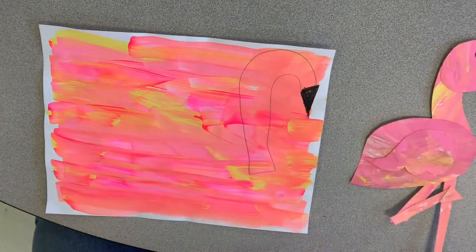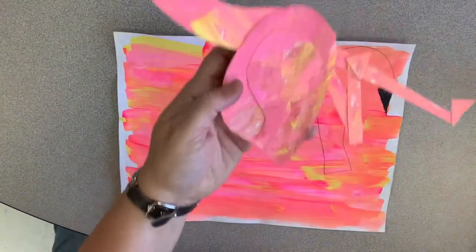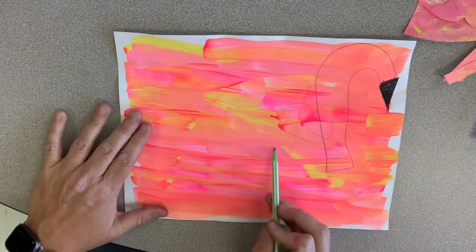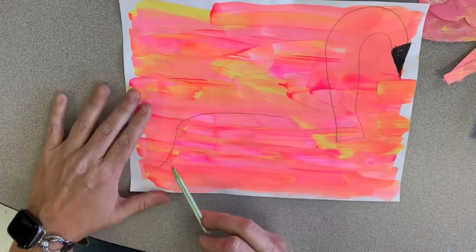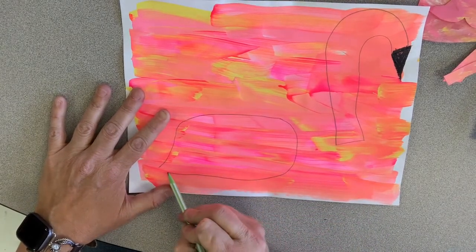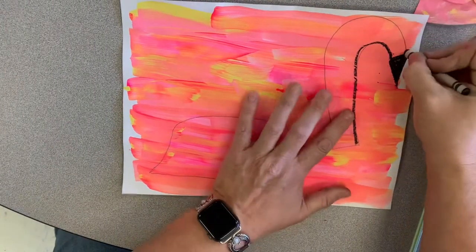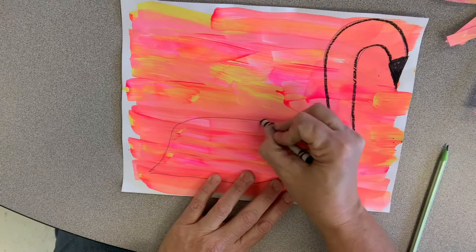Now we're going to put that aside and make the body shape. The body shape looks kind of like an oval, but it has a point on the end. I make a large oval, and then when I come down I go to a point off the end like that, then I make the rest of the oval and go down to that point. Just in case you can't see it well at home, I'm going to trace what I did with my black crayon.